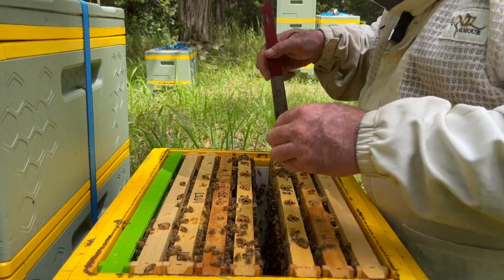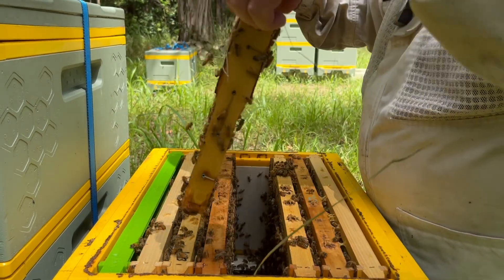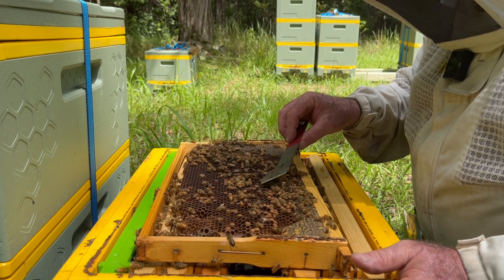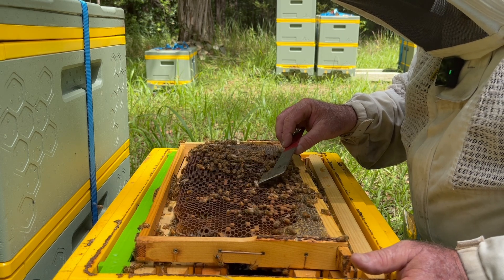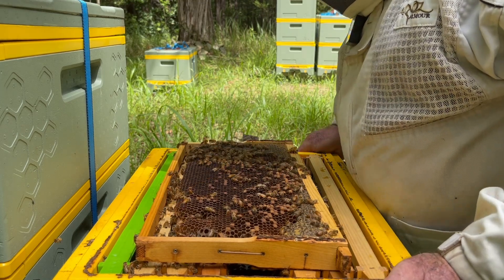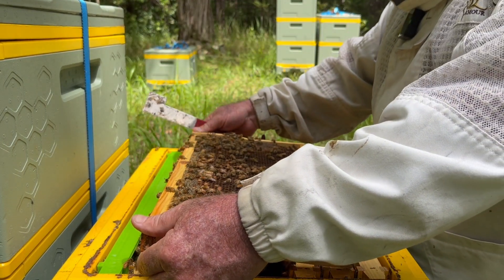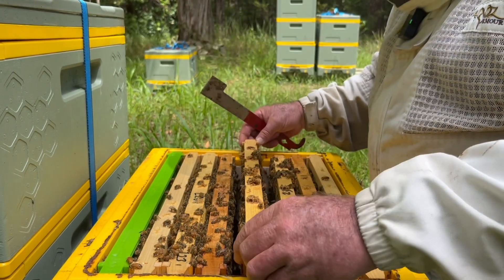They're really vulnerable at the moment to small hive beetle. Another classic case of trying to fit drone larvae into worker cells - you can see a drone hatching out of that worker cell there. Small hive beetle certainly takes advantage of hives like this. And there's certainly no queen in here.